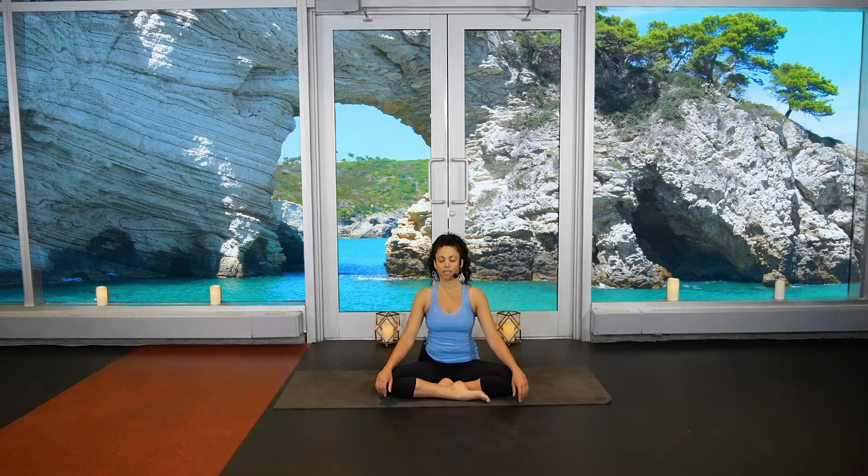Let's start to take some small movements. We'll work our way into seated cat-cow, so keep the eyes closed, place your hands on your knees. Inhale, push the palms into the knees, chest and belly come forward. Exhale, pull belly in, pull the palms onto the knees, and round the upper back, tuck your chin. Inhale come forward, exhale lean back. Inhale chest and belly draw forward, exhale pull on the knees, round the upper back, tuck the chin.